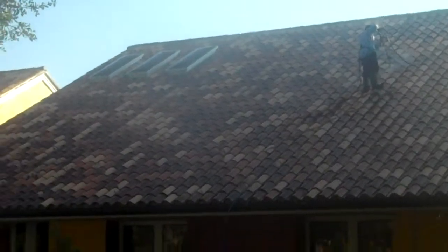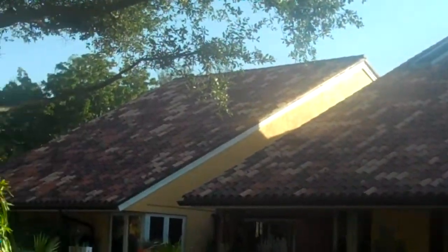This is a maintenance job that we're doing. We're doing a pressure wash of the entire roof.